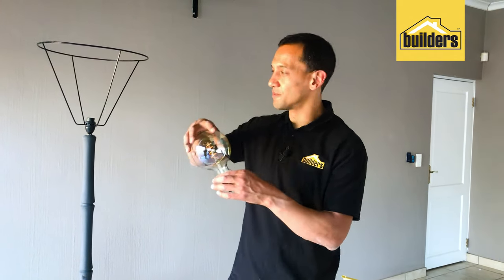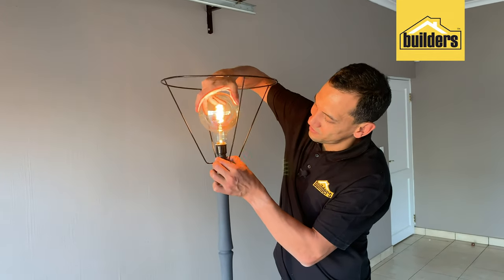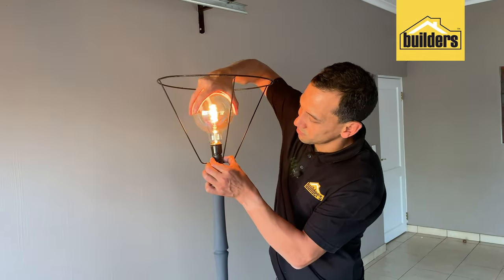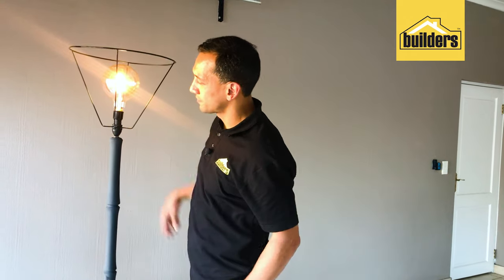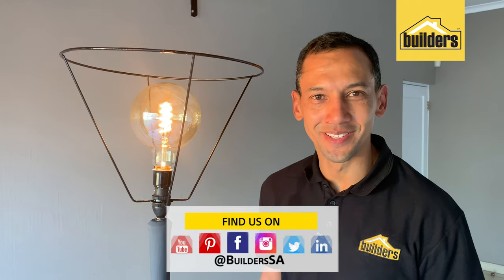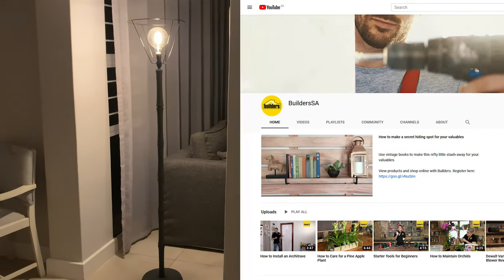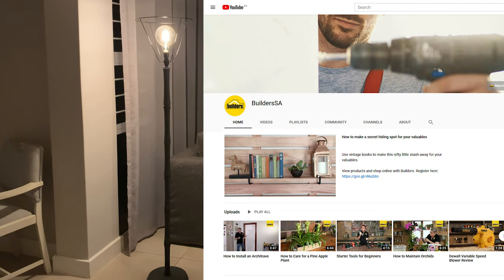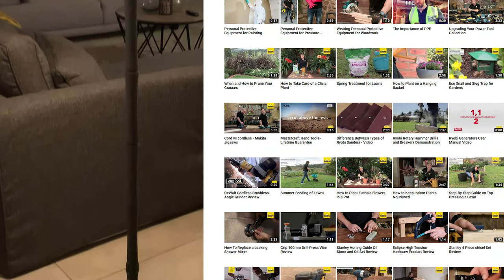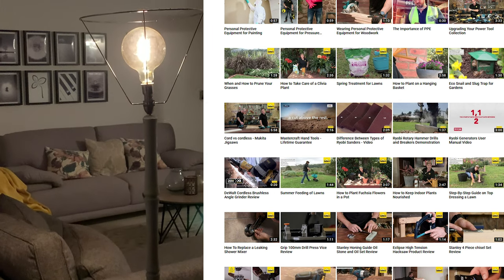You know what to do — get to Builders, get it done. Everything I used in this clip is available at your local Builders. For more tips and information, visit our website, our social media links, or check out our YouTube channel.